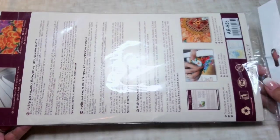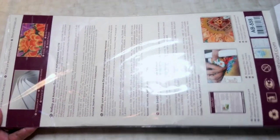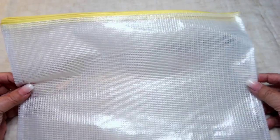The first kit I want to show you - it did come in a package like this. The manufacturer is Abrus Art. But I took these two out of the packages and put them in my project bags so I can keep everything together and have more space. So the first two kits aren't going to be in a package.